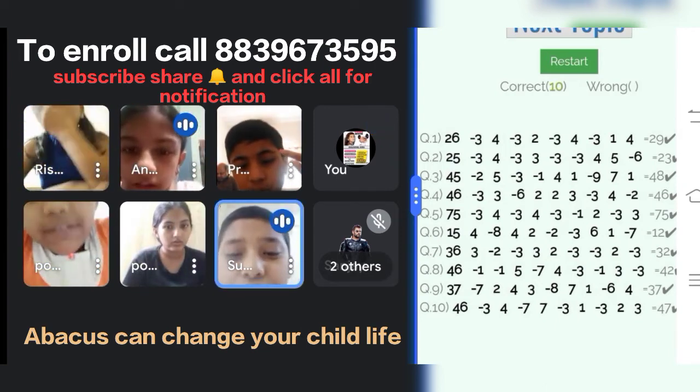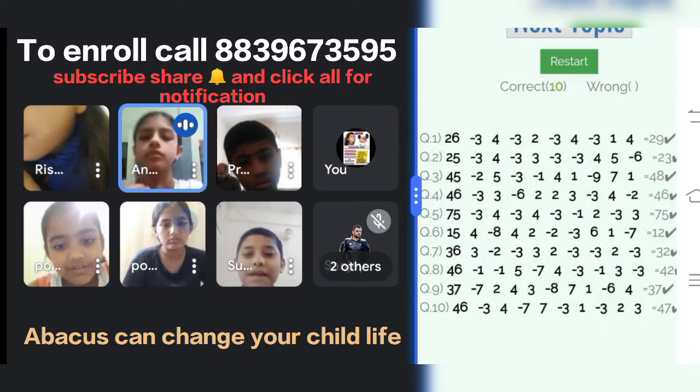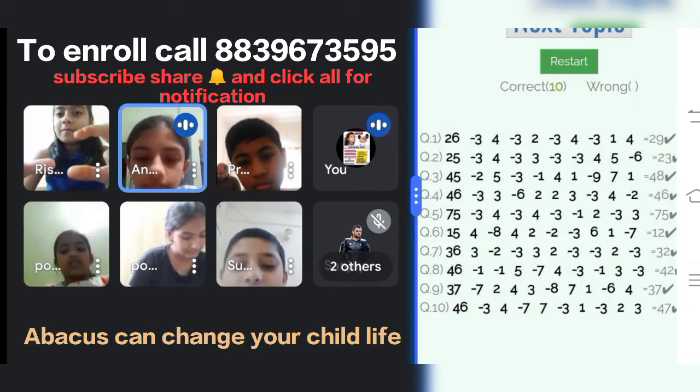32, 32. Yes, 32, 32. Very good. Yes, 32. Manav, 32. Very good. Clapping for Manav.